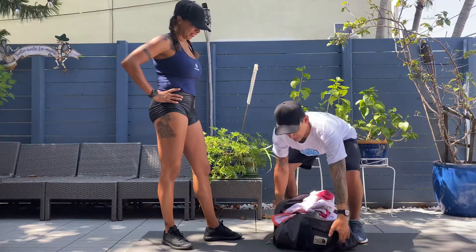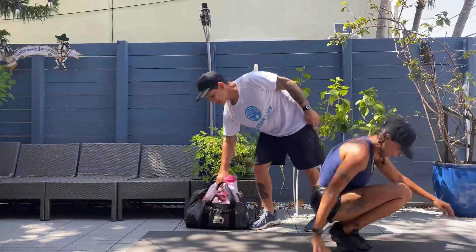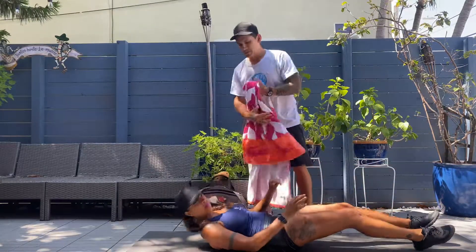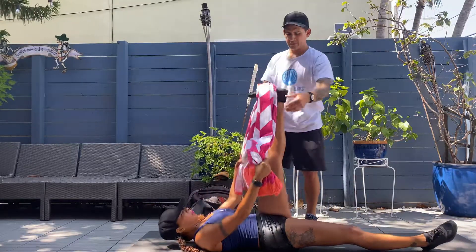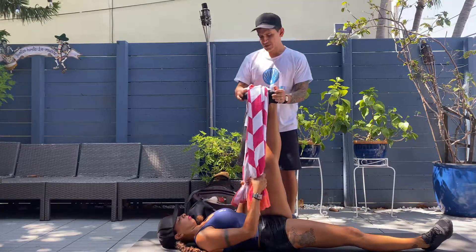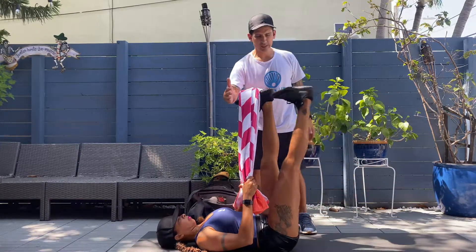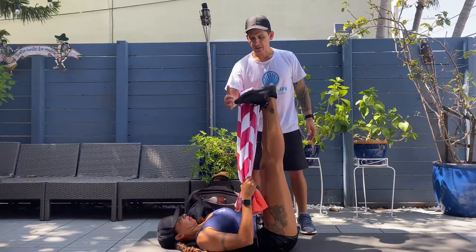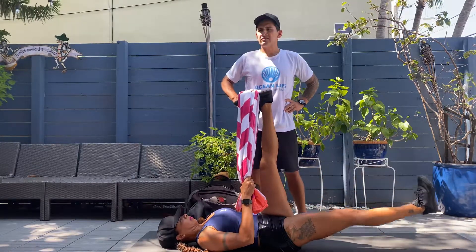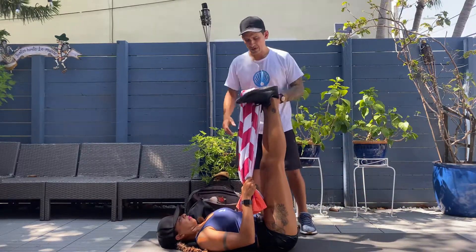So without further ado, I'll have Canelo lie down on her back. We're going to take this towel — she's going to grab hold on either side, put her leg in. From here, she's going to create a little bit of tension, nice straight leg, and she's going to use that free leg to drive up and down. That looks great. We're going to look for about three sets of ten here on each side. Breathing in, breathing out.